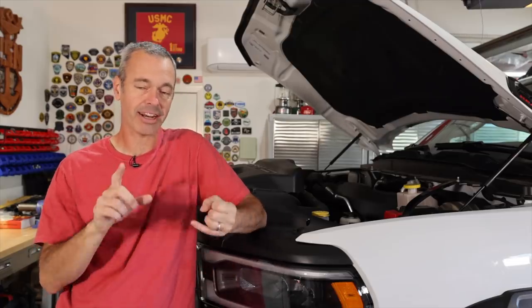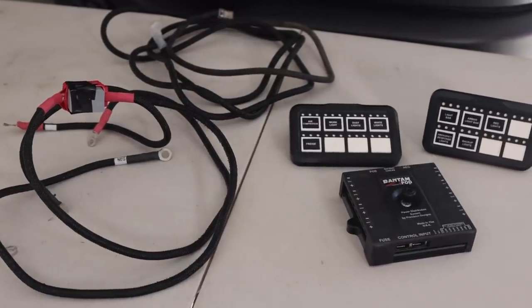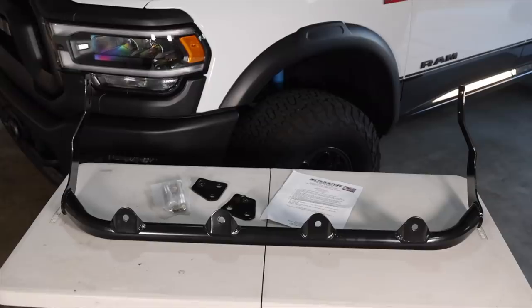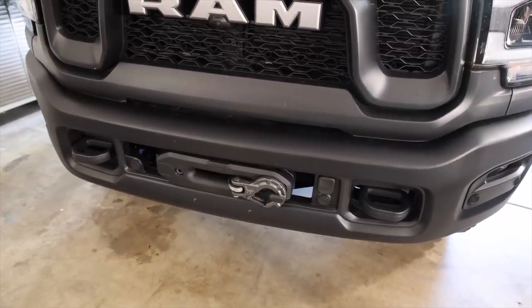The first thing we're going to talk about is the S-Pod auxiliary system, which will help with the off-road lights we're mounting today, and also any other accessories we add down the road — it's going to make wiring and operating much, much easier. I've got a very cool new product that's going to let us mount lights nice and clean without having to drill any holes into the bumper.